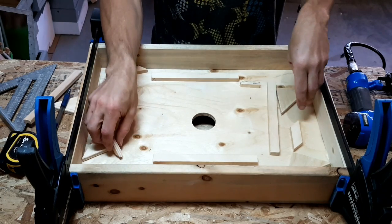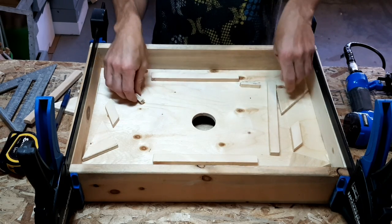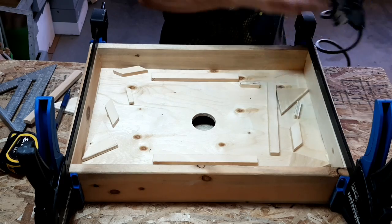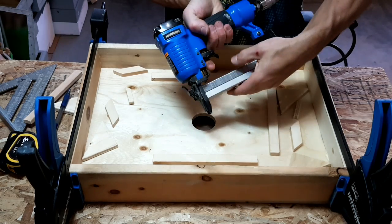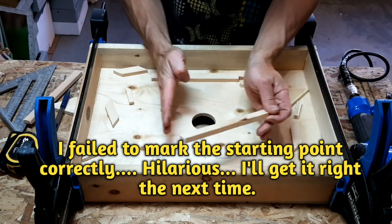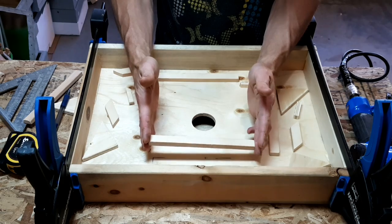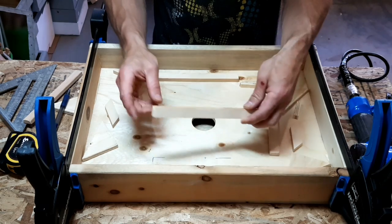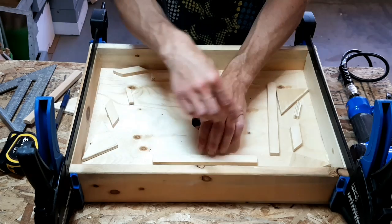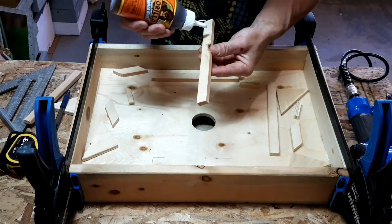We got all the pieces cut out. I also cut out some little three-eighths plywood shims. What we're going to do is put little dabs of glue — I got some half-inch staples. What I did was mark where the center of the hole was and where the center of the 230mm square was going to be, then I marked this first piece here measuring off the side so it's all square, and we'll just work our way around from there. Let's just get this going — little dabs of glue.